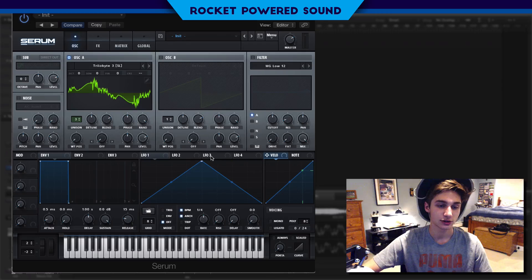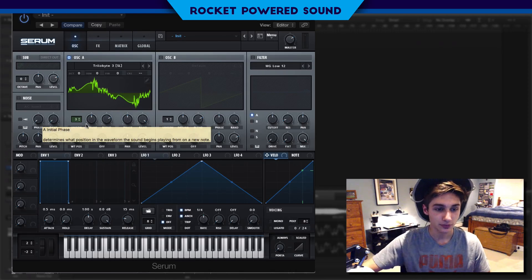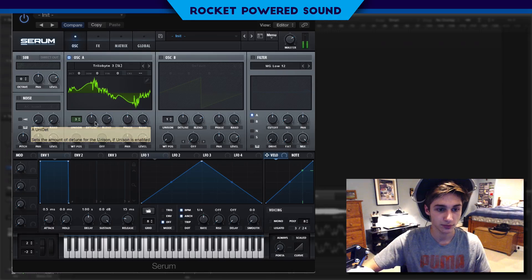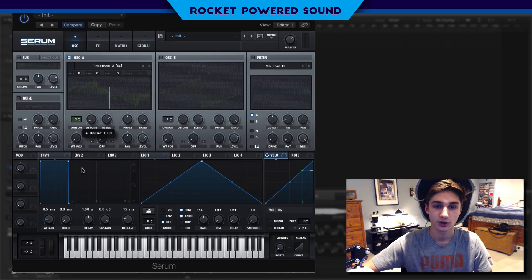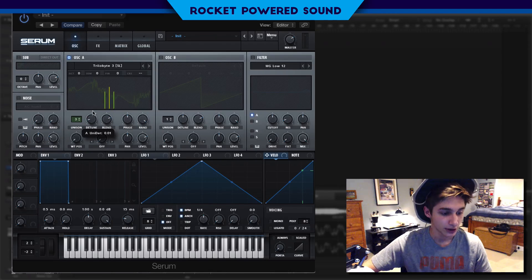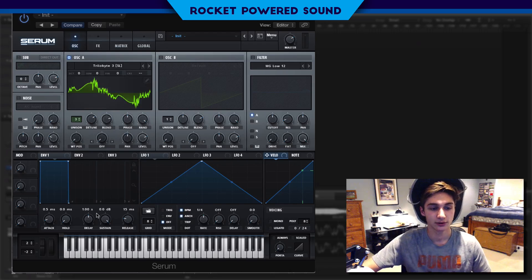I'm going to start off by turning up the Unison to 3. Unison is basically how many voices, or how many copies of the same wavetable, are going to be playing at the same time in the same waveform. When we move the detune, we have one waveform in the middle and then two on the sides. It's really just changing the depth — how far away, or how big of an offset, the tuning is between the 3 voices. What FIZO does is he tends to detune his sounds quite a bit, and the blend is just mixing the effect and harshness of the voices. He likes to stick on quite a number of voices, so we're going to put that to about 12 voices.